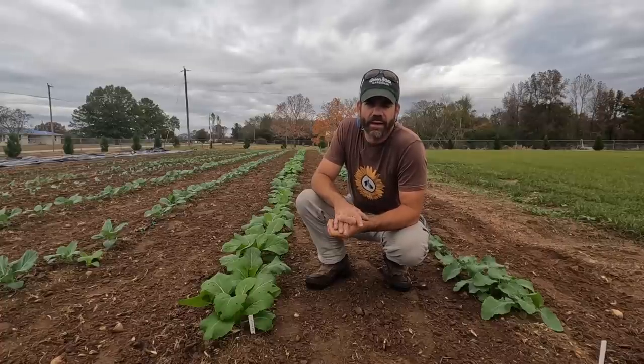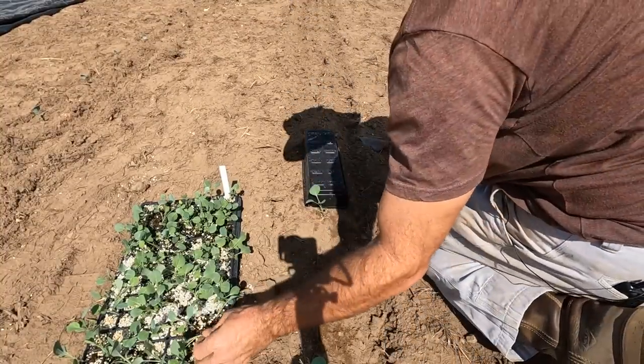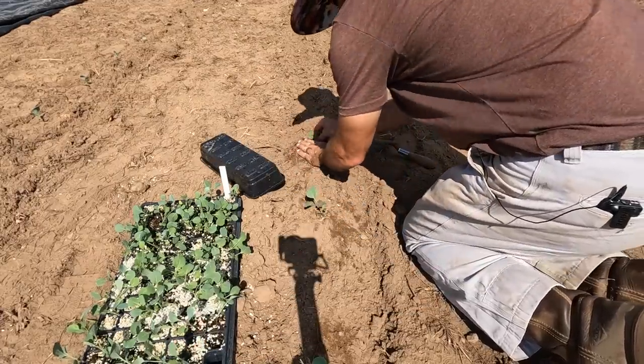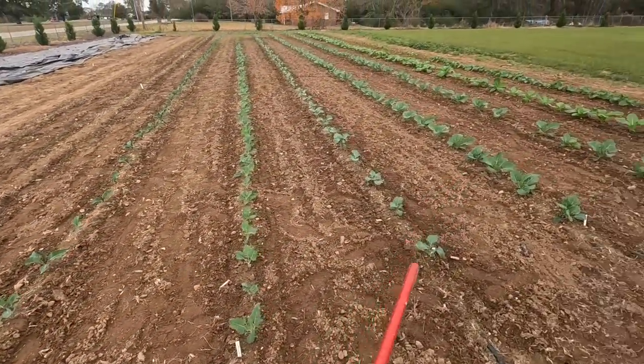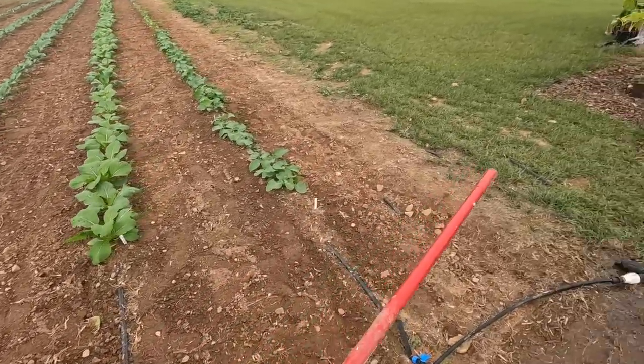I'm not gonna lie, I'm in total shock. Hey y'all, my window is closing super fast to get some more food in the ground and planted for my family. We planted a big garden already and we have a bunch of fall and winter crops that we can eat off of and live off of up until the spring. But I'm gonna plant some more stuff today, and I just feel like it's more important now for us to be growing our own food than maybe it has in years past.